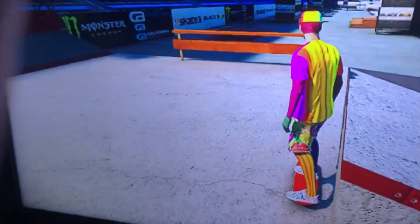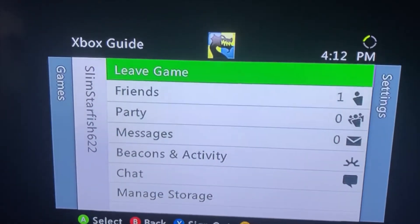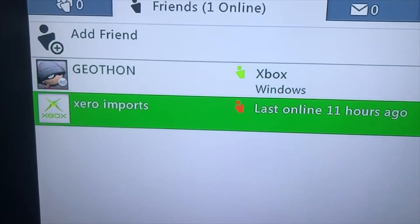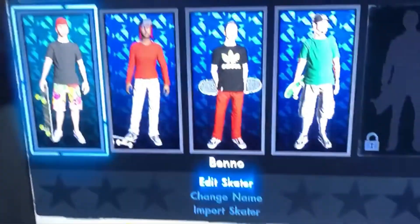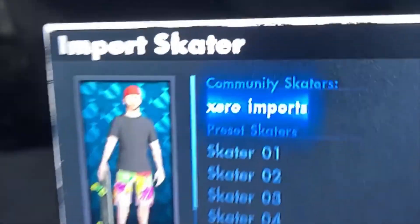Once you know that they've added you, press the two buttons I told you to press before — it will bring up your friends list. Go down to friends and it should show them there. Once you're good with that, go to the three lines button, then Edit Skaters, and put down Import Skater right there and click it.